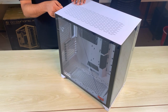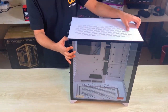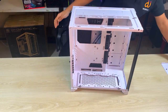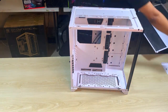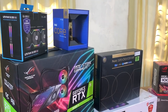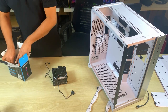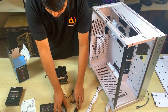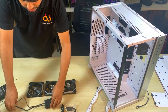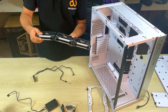We have used three RGB Lian Li fans. They are quite silent and very popular as well. We placed them at the bottom of the casing. They are very easy to fit — you just attach them together and they stick.